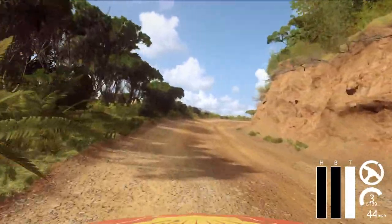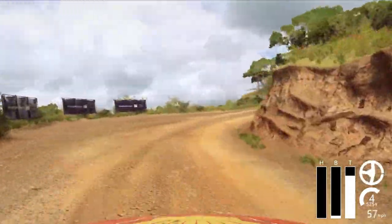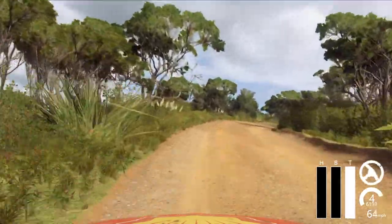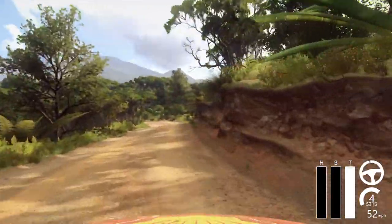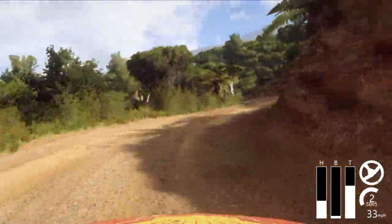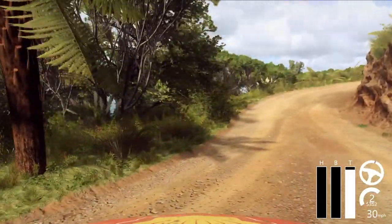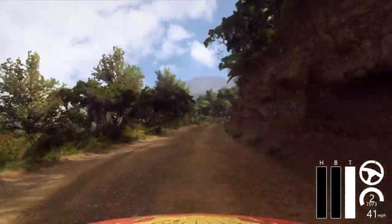30, 3 right long, into 5 left, into 3 right long tightens of a crest, into 1 left, into 1 right tightens, into open heavy left. Into 2 right tightens, opens long of a crest. 30, open heavy left.